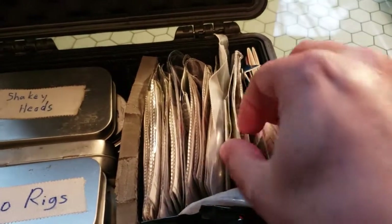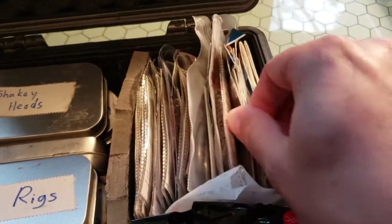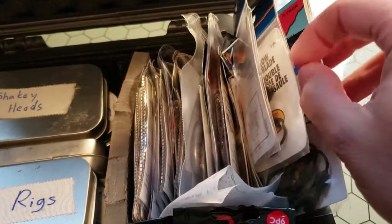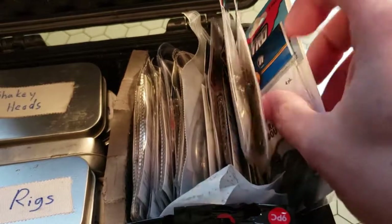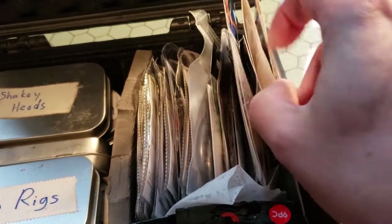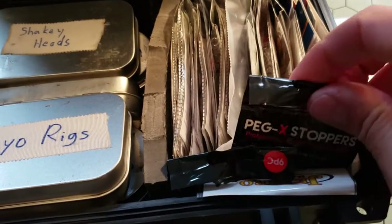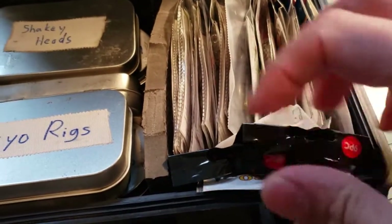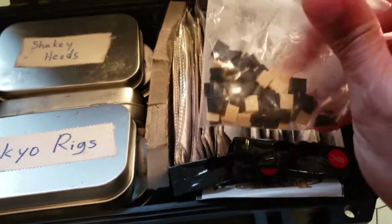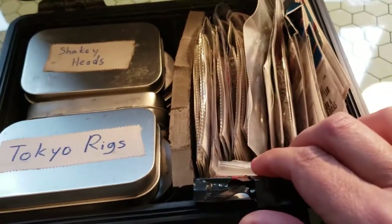You can also just get small Ziploc bags. I've got drop shot hooks and all kinds of stuff in here. On the other side I've also got terminal tackle accessories: some spinner blades, rattles for jigs, little tail spinners for any kind of bass setup where I want extra tail spin, bobber stops, and rubber bands. I just cut rubber bands into segments — they're really good as bait keepers on a hook to help keep your soft plastics from sliding around.